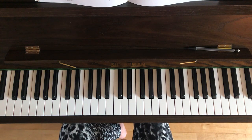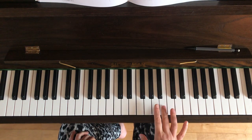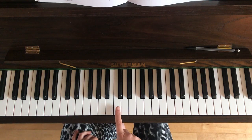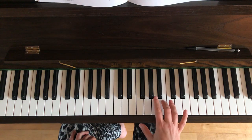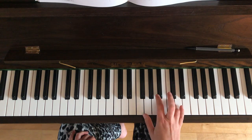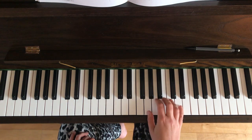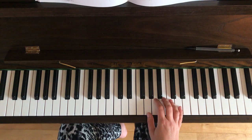Let's do the right hand first. The right hand starts on the B above middle C with your third finger. For the purposes of this video, this is my middle C here, so we're starting on this B with your third finger. For the rest of bar one the notes are D, C, B, A — keeping your hand in the same position — but bear in mind that in bar two there is going to be a finger position change.